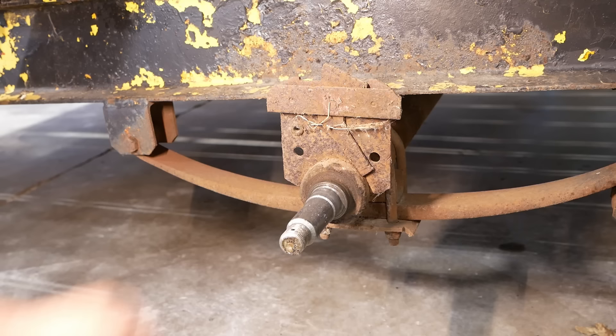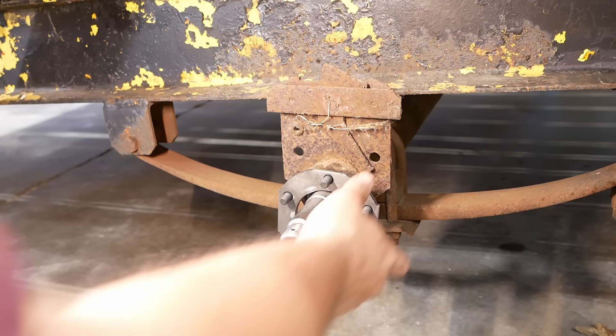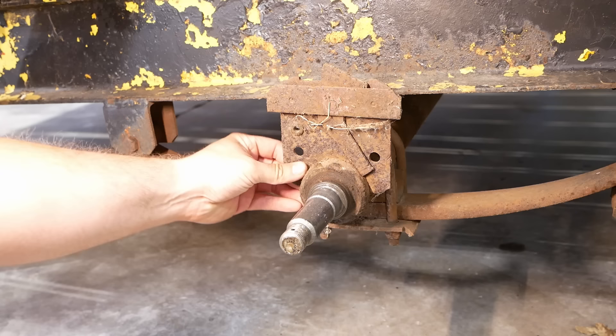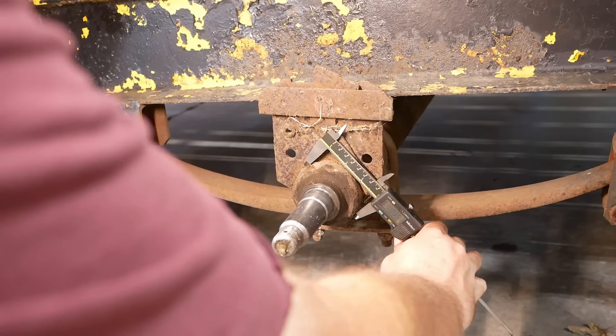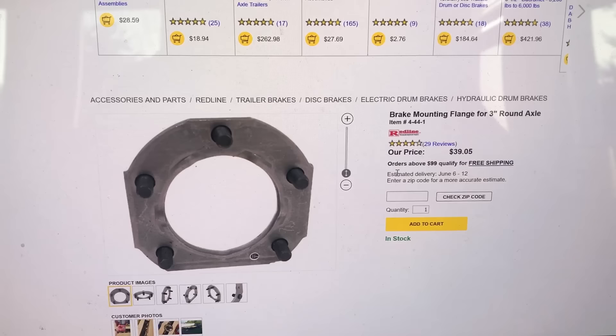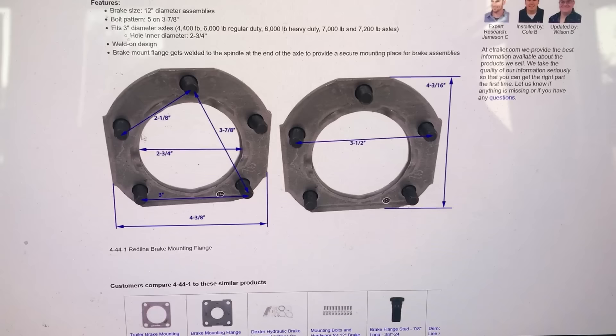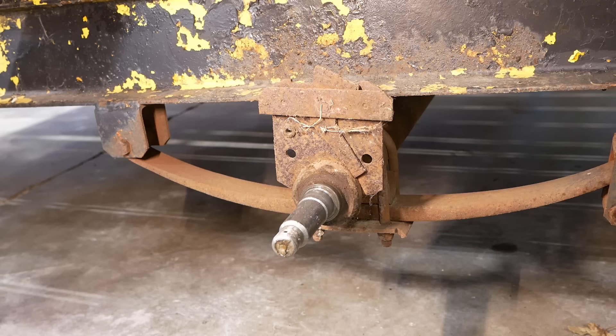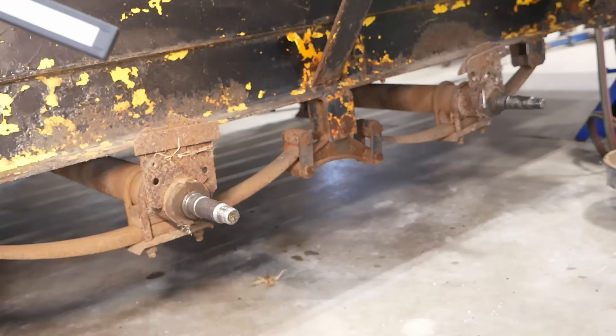Here's the plan: we're going to cut off this old non-serviceable backing plate, clean up the axle tube, and then weld on this new flange. But wait — is that going to be the right size? They're supposed to be three inch. Standby — yeah, that's a three-inch axle tube, but that ain't a three-inch flange. The three-inch axle flange has a two and three-quarter inch bore. Well, whatever — we'll proceed as planned and just adapt as we go.